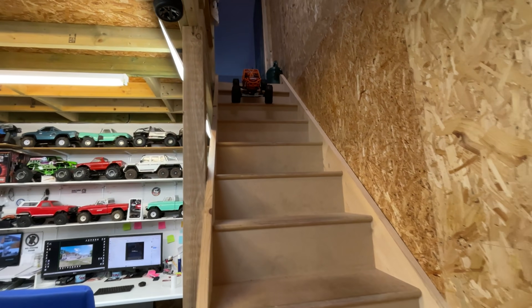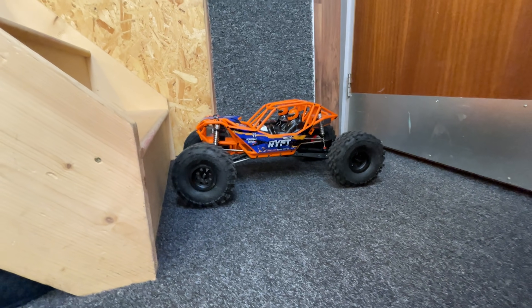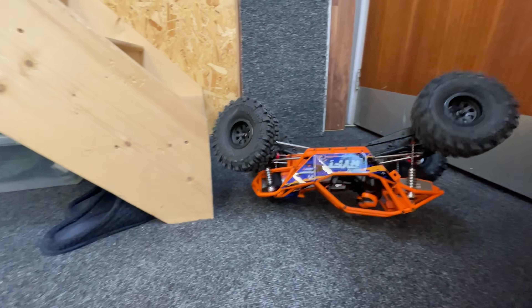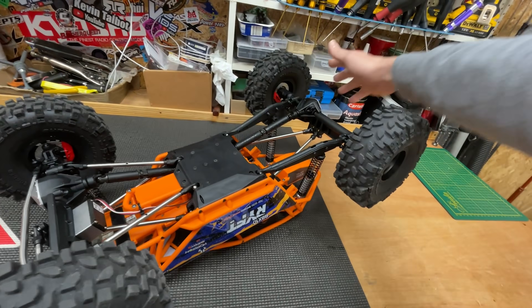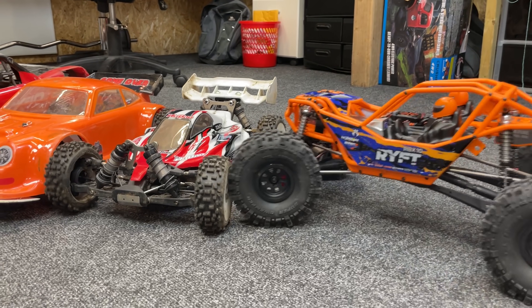Let's try again. Can we get back up? It might be a rock bouncer, but it's not a stair bouncer. So this thing is definitely geared a lot more like a basher — it's not as good for crawling, but it's definitely a lot better for bouncing. But let's see how it crawls anyway.